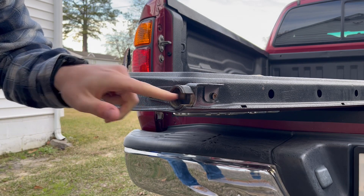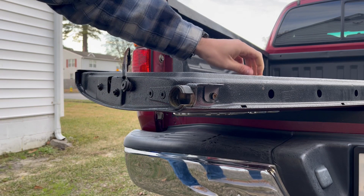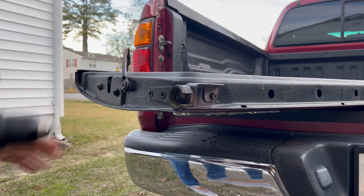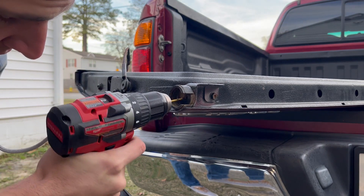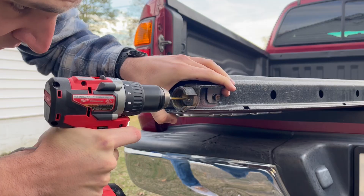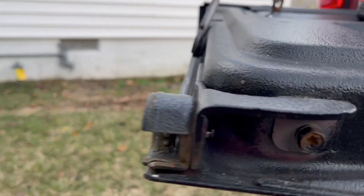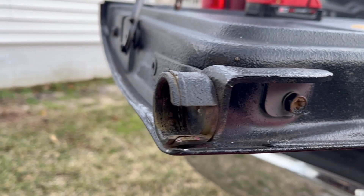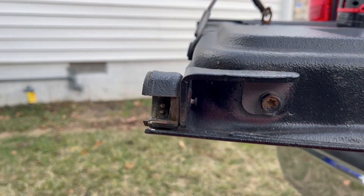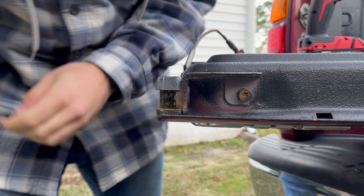Ryan's instructions say to drill out the rivet in the middle with a 9/64th drill bit. I just hit it with a center punch quick to make sure the drill doesn't walk around. If you look on the back side, it actually pushed it out. I'm just going to punch it through the rest of the way and it should come right out.